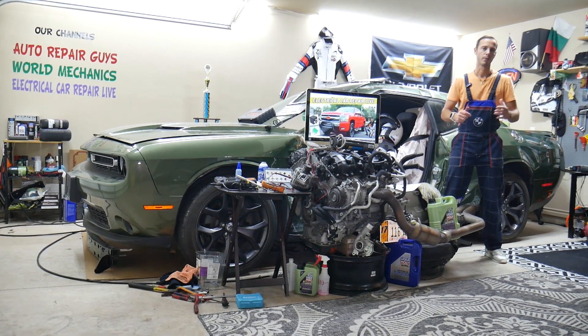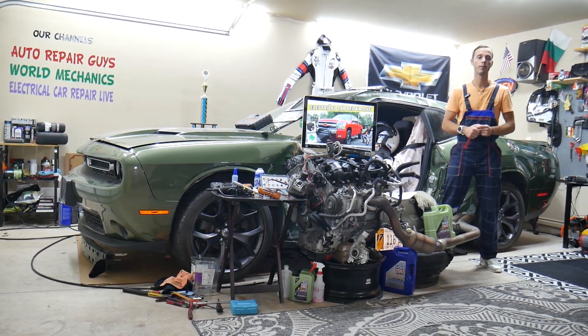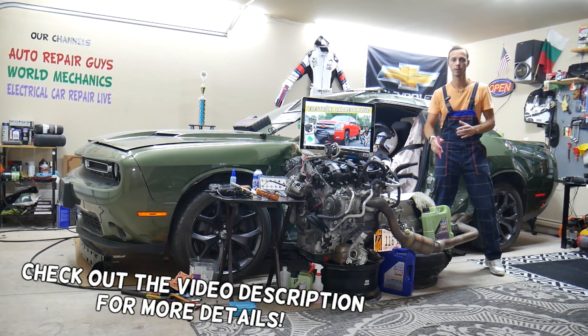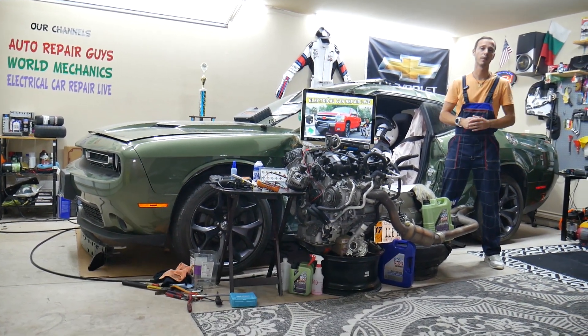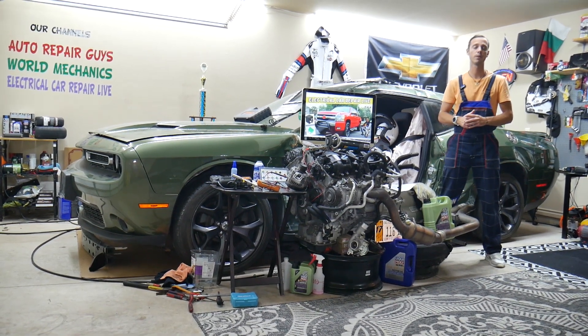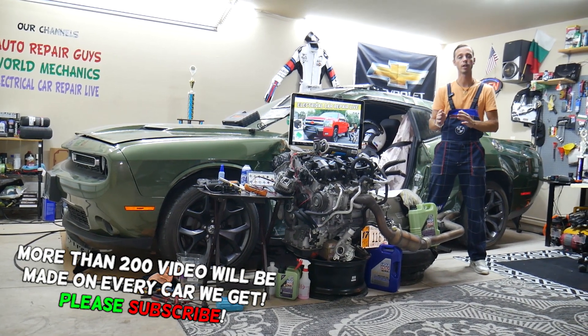Welcome back to Electrical Car Repair Live. Thank you guys for watching and subscribing to the channel. Today will be a super helpful video if you guys have a Chevy Silverado, that generation right here from year 2006 to year 2013. If you have a problem where the left or right headlight does not work, stay with us — we will explain what you need to check.